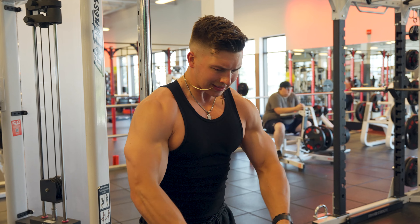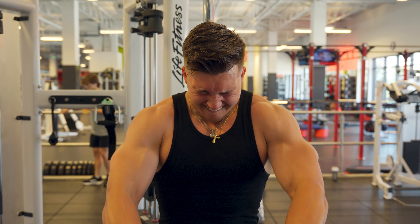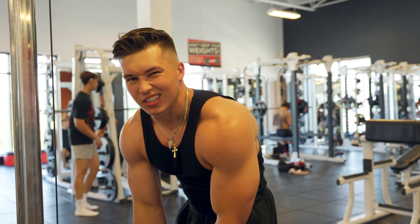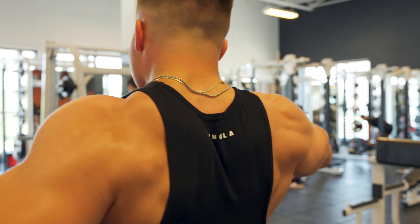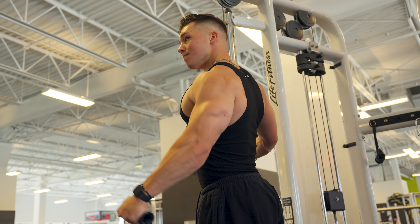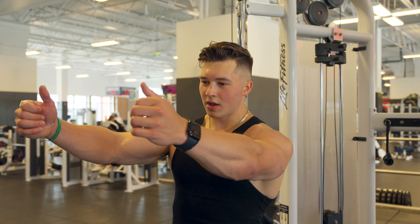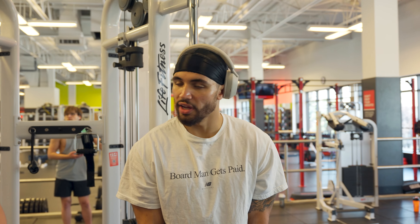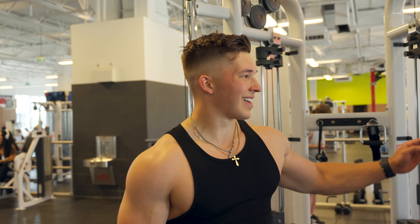We're doing a superset — cable lateral raise, 3x12 each side, with cable front raise. I'm putting front raise back in my program. I saw Sam Sillick and two other guys start incorporating it back, and it motivated me to put that in my program. I don't do any front presses so 3x12 on that. You should feel it absolutely destroy your front delt.